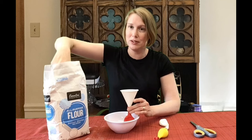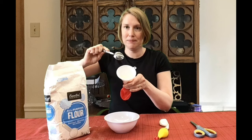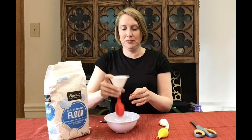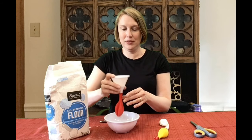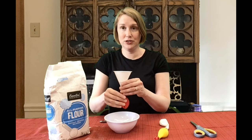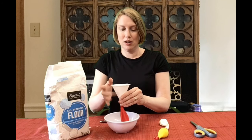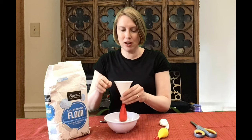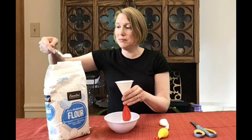So gently spoon your filling into the funnel and shake it down a little bit. This might take a minute or two because you want it to go into the balloon gradually. Your goal is to get all the air out of the balloon — fill it up with flour so that all the air is gone and you can squeeze the balloon without worrying about it bursting.